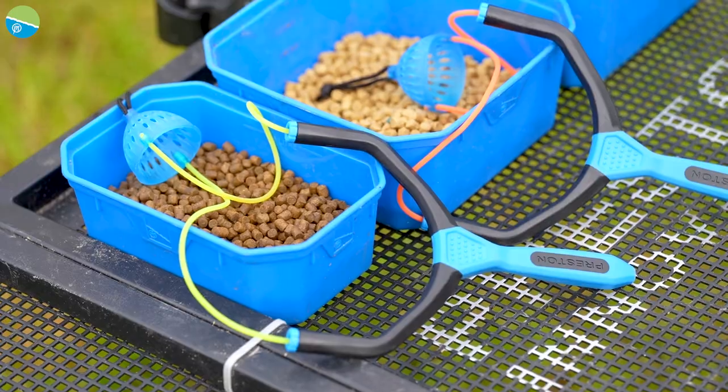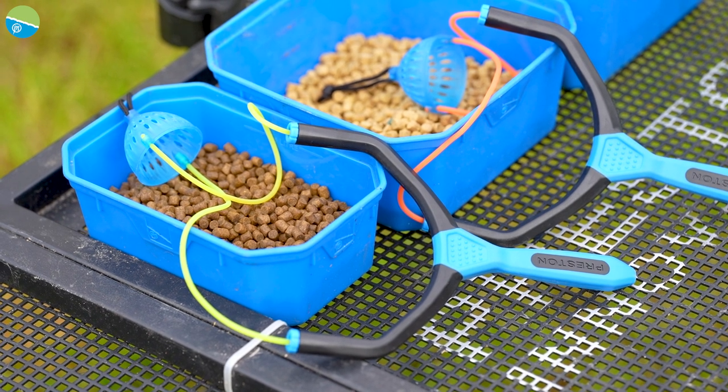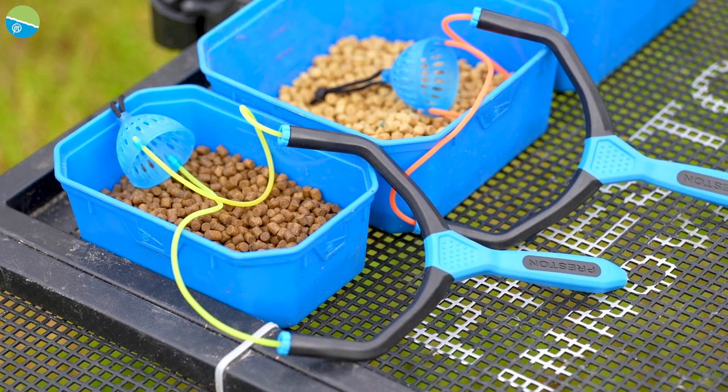We've got a couple of fantastic new products for you. Let's have a little look at them. It is the new Dura Slip Catapults.